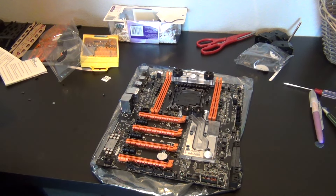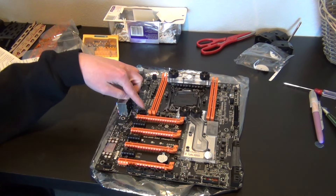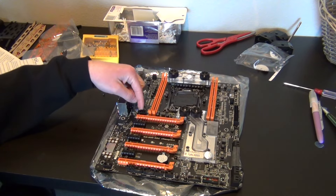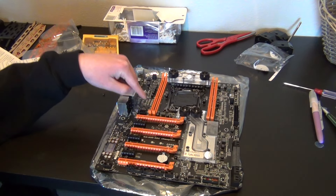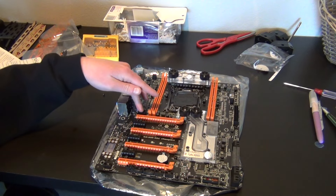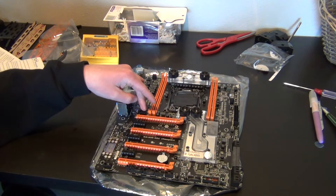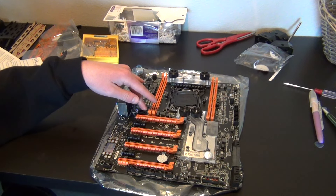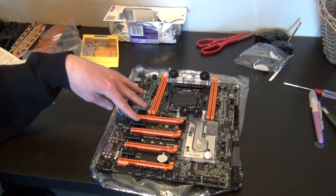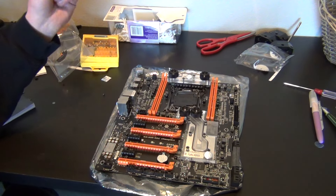This six-pin power connector right here is for when you're installing two or more graphics cards and heavily overclocking them. That's what I'm going to do with my Titans. Right now I can get them up to about 1.5V at 2434MHz, and I'm hoping I might be able to push the overclock further.